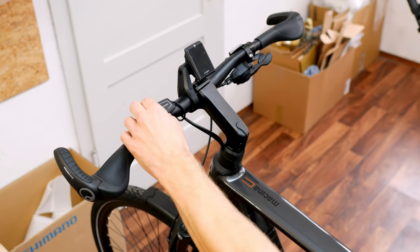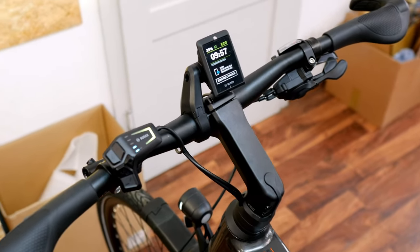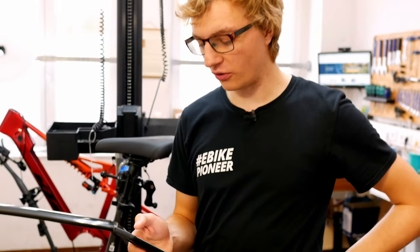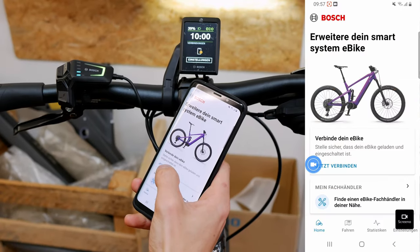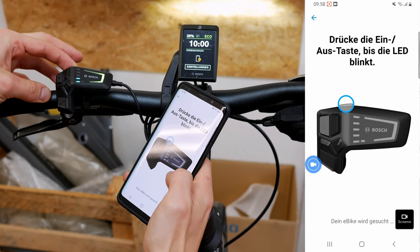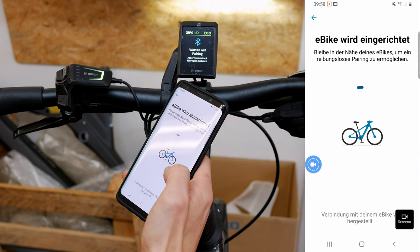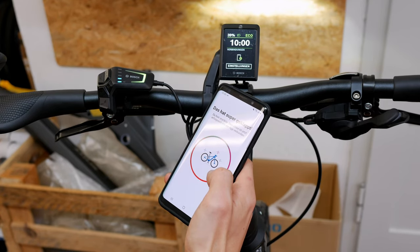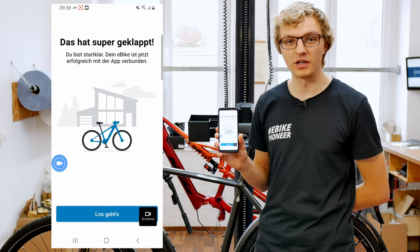Before we start, of course, we have to turn on the e-bike. This is a completely new bike, so we have to connect the E-Bike Flow app to the e-bike first. Then we open the E-Bike Flow app on our mobile phone and it will tell us what to do next. When you open the app for the first time, you can connect an e-bike — simply press 'Connect now' and select your control unit type. In our case, this is the classic LED remote. We press the on/off button until the LED remote starts flashing, and you can see the pairing on the display. Permit Bluetooth pairing, and everything is ready to go — we have connected the E-Bike Flow app with our new e-bike.